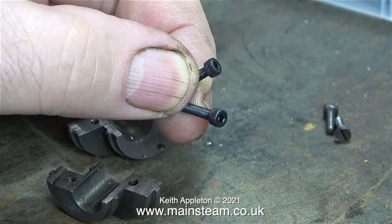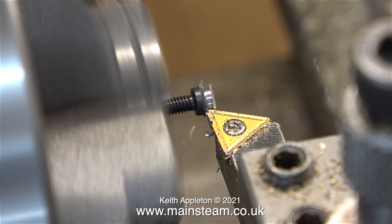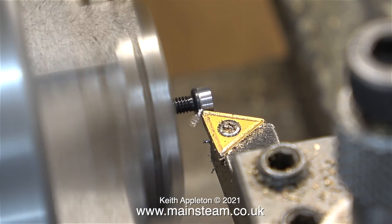My plan is to use two 6BA Allen cap head bolts. These bolts will be much stronger, but the problem is the heads are too big to fit into the holes in the eccentric sheaves. Over now to the lathe to rectify that — I'm just removing a very small amount of metal from the heads of the bolts.